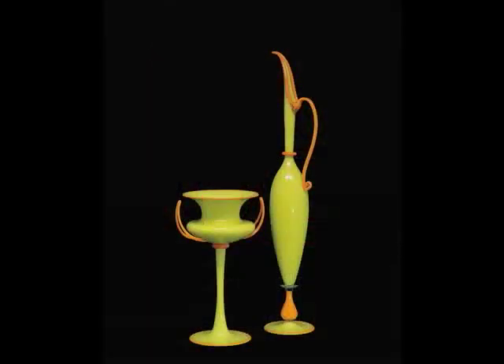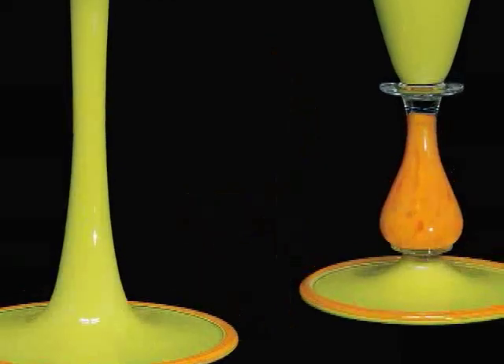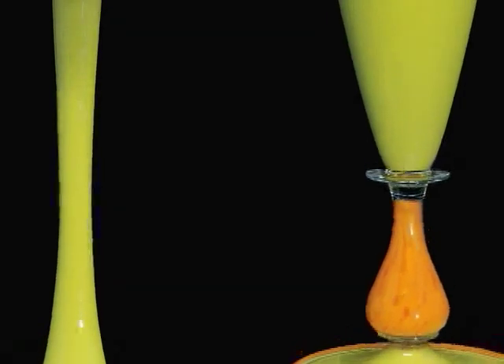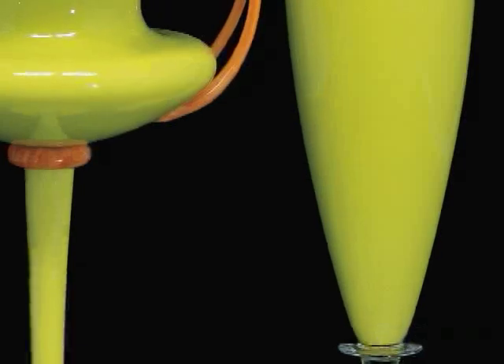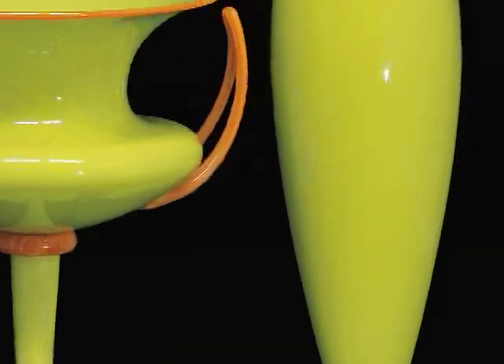What you are looking at is a pair of vessels called Chartreuse Pair by the American artist Dante Marioni. Unlike many of the artists in this gallery, Marioni did not go to art school, but received his education by apprenticing himself to well-known glassblowers.